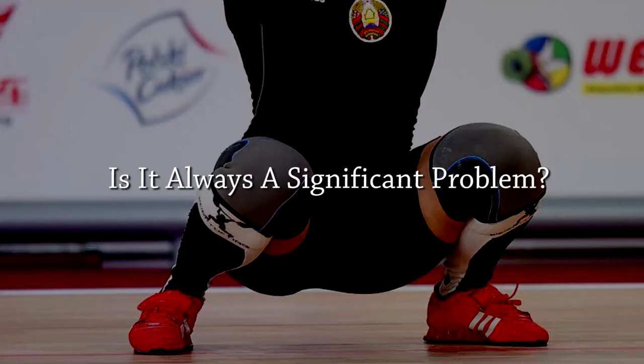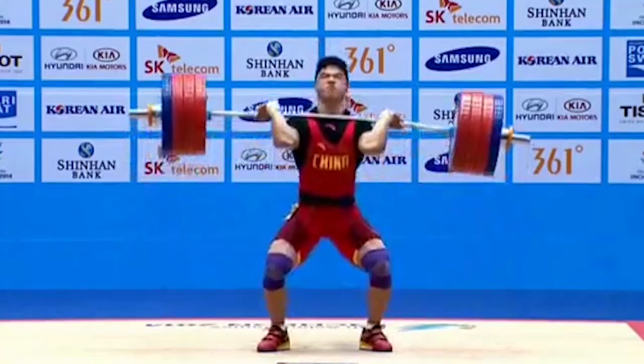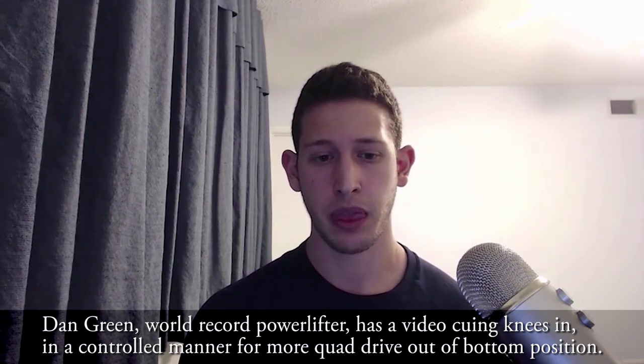How serious of a problem is knee caving? Consider how many high-level Olympic lifters do this, for example at the bottom of catching a clean. It depends — the main factor is whether it is controlled. In Olympic lifters, they know their knees are caving, and it may give them more range of motion. The key question is whether it is active or passive components stabilizing the knee at that point.